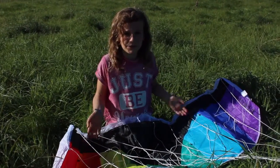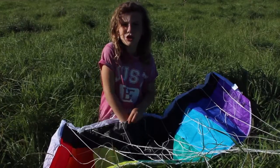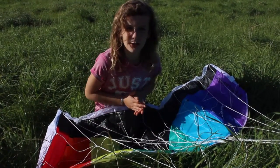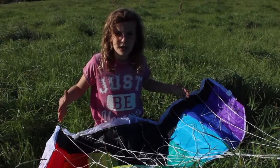So this is the foil kite itself. As you can see there are holes at the top so that the air can go in. It's all stitched up at the bottom so it can't actually go out. This inflates and creates an aeroplane wing shape.